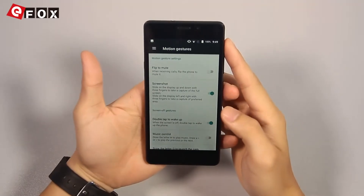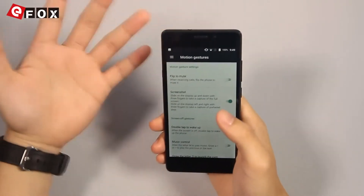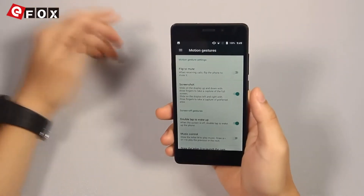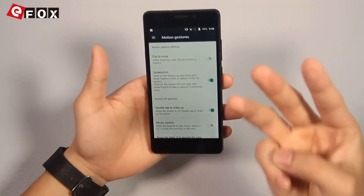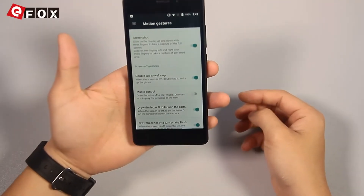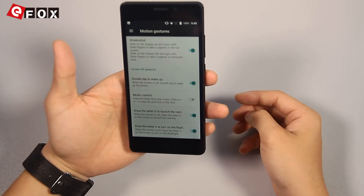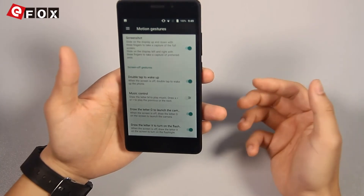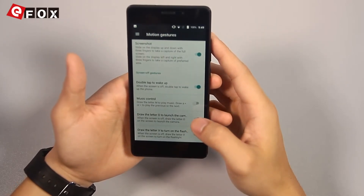What's interesting about this phone is that it has some motion gestures. For example, you can flick the phone to mute it when receiving calls. For screenshots, you can slide on the display up and down with three fingers and capture the full screen. It also has double tap to wake up the screen, and some more interesting gesture controls I've never seen before — for example, draw a letter N to launch the music player, and draw a letter O to launch the camera.